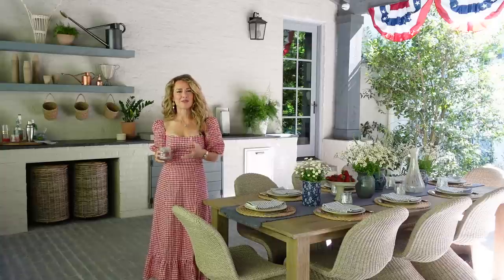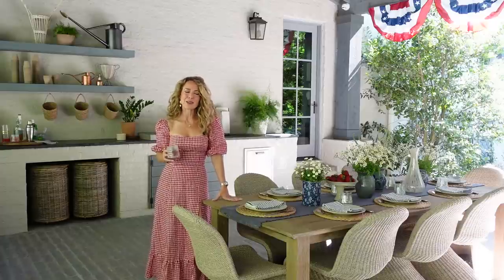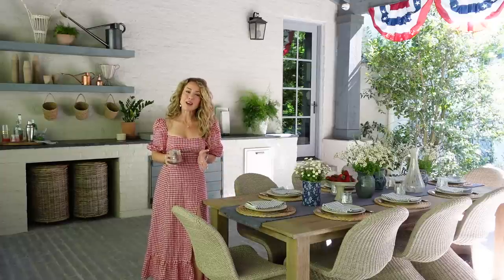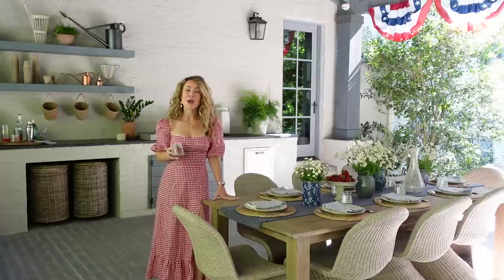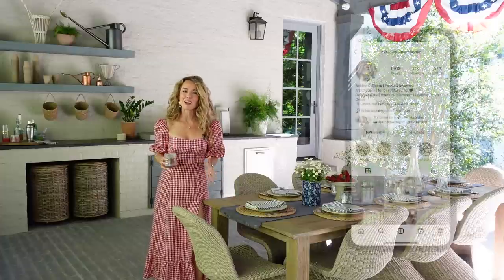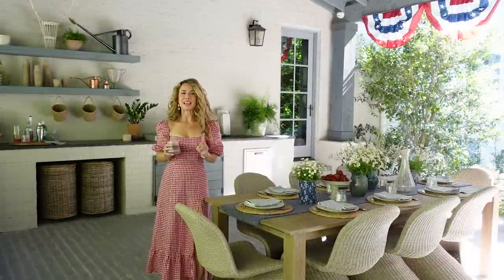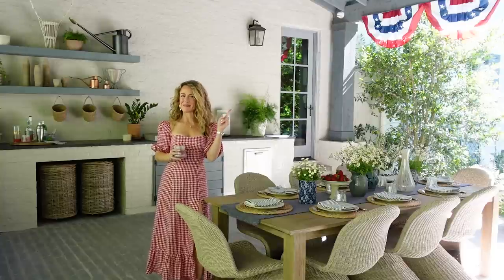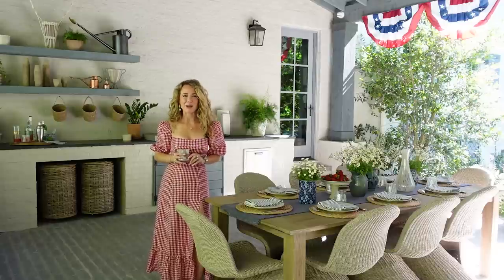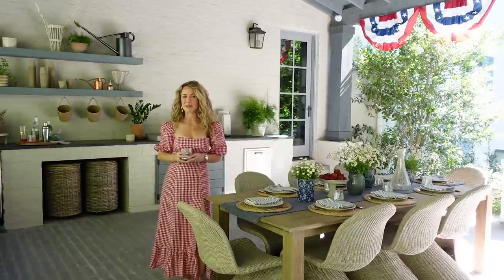I'm so excited to host family and friends this year and I hope today's video inspires you to create a beautiful tablescape and decorate your home in a gorgeous classic way for this year's festivities. If you enjoyed today's video, please give it a thumbs up and let me know in the comments which decor tip was your favorite and what you're most excited to incorporate into your 4th of July decor. Follow us on Instagram for a sneak peek into my daily design adventures. As always, I'm Ashley Childers — thank you for watching, and remember: good design is for everyone. Create a home that inspires you, have fun decorating for the 4th of July, and fall in love with where you live one room at a time.